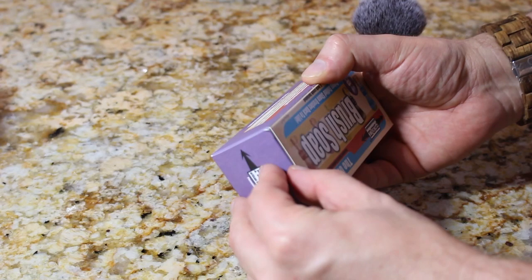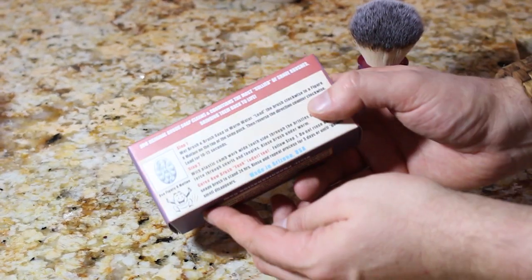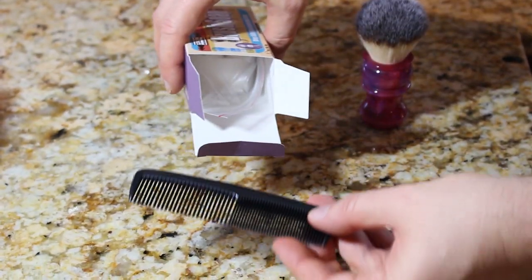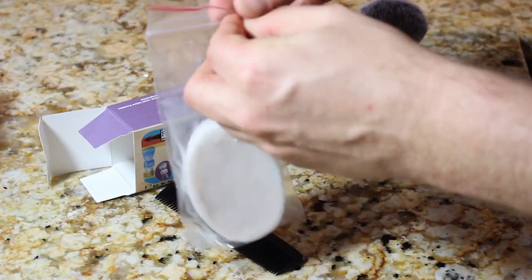When you get it, it's going to look something like this. We've got some instructions on here. And you will find an unbreakable plastic comb in there — always important. And this is what it looks like.